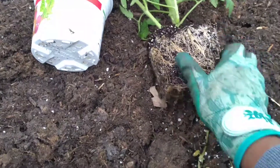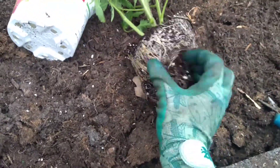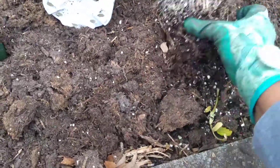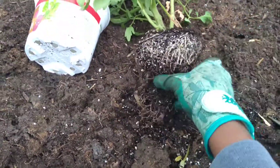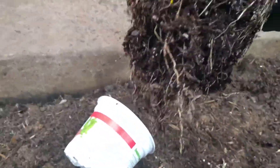What you have to do is just kind of gently break this up — just go around the plant and kind of scrunch it a little bit on the bottom until it's just